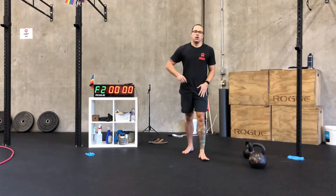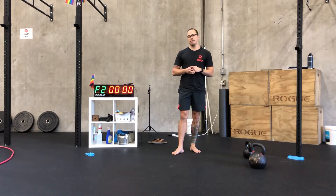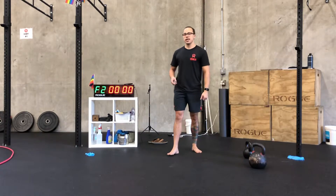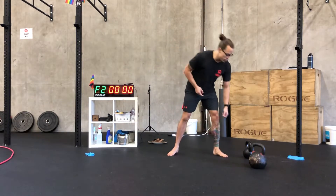Then we're going into our strength and conditioning — today they are combined. We've got three different 10-minute AMRAPs. These are set up in a partner "I go, you go" format. Now is a great day to get your housemate, your roommate, or whoever — call up your friend on Zoom and say hey, I need a partner. This one's coming for you.